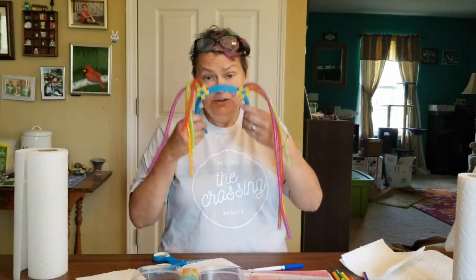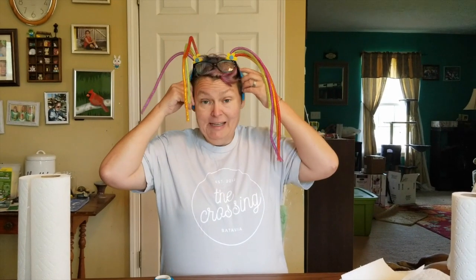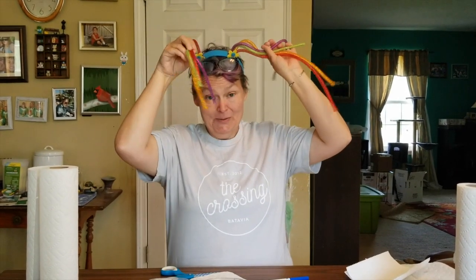What if somebody's sad and unhappy around you? You know what you can do — you can be the rainbow and do something to make somebody smile. I like to be the rainbow, and I hope that this craft makes you and your family smile. Jesus loves you, and so do I. We'll see you soon, bye!